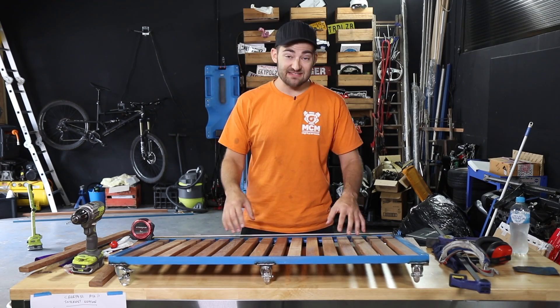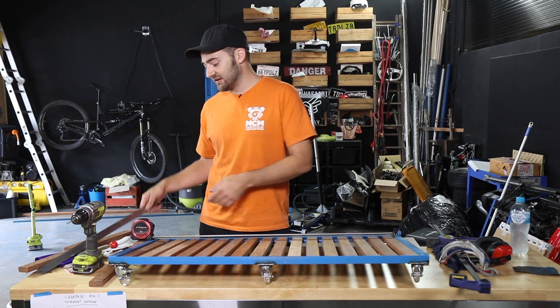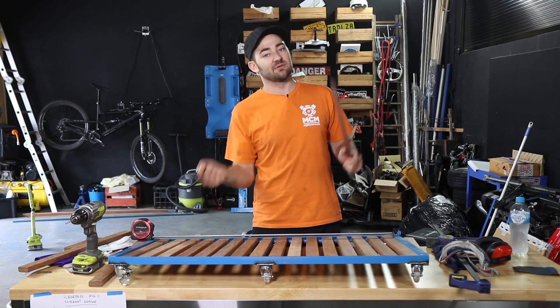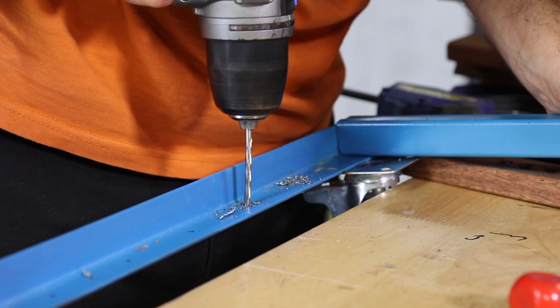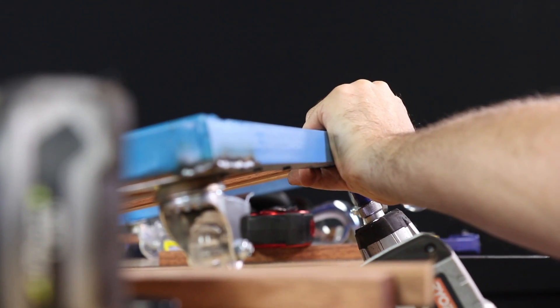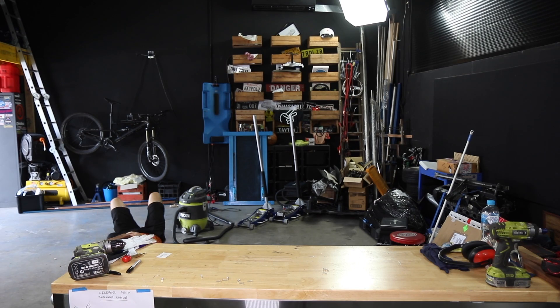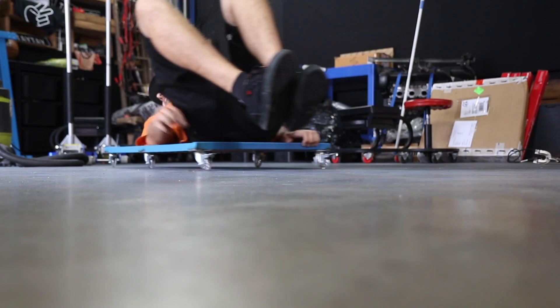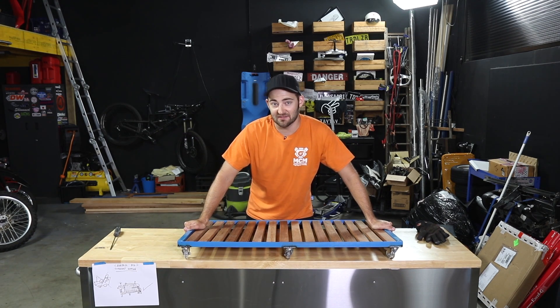With slats all in place, I need to drill holes to screw them from underneath. Each screw needs to go in about 60mm, so I've measured that out, used a center punch to mark it, drilled from the top, and screwed from underneath. The creeper is really starting to come together. With all the slats in place it's time for its first test run — and it works! It creeps like a boss on the floor.